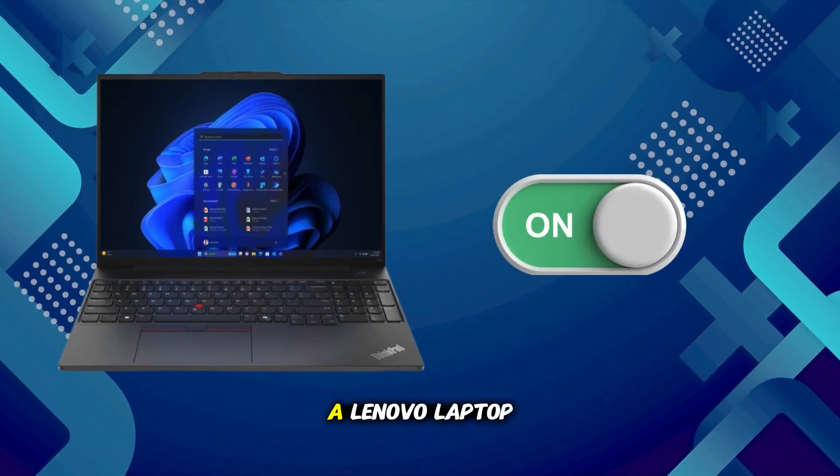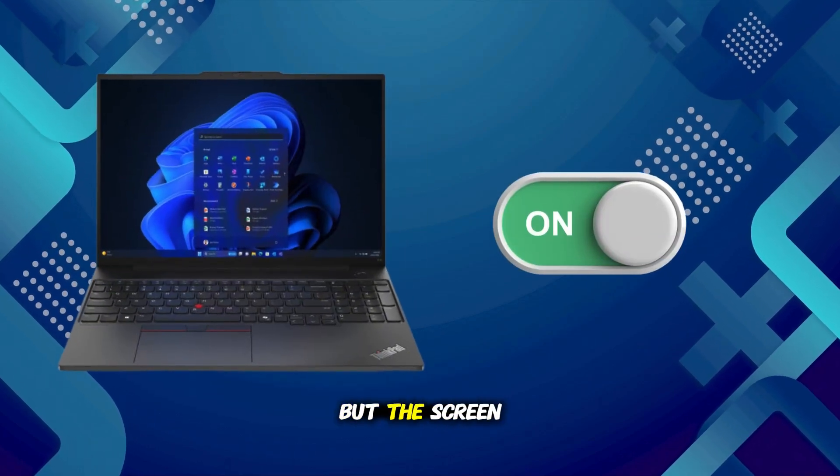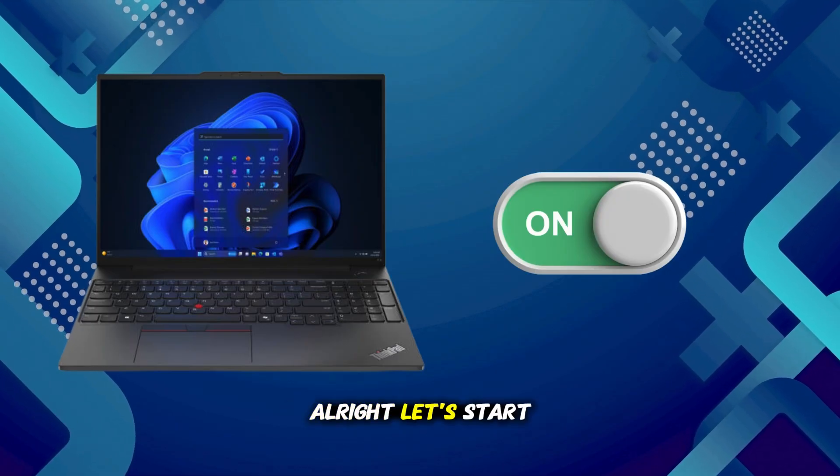In this video, I'll show you how to fix a Lenovo laptop that turns on but the screen stays completely black. Alright, let's start.